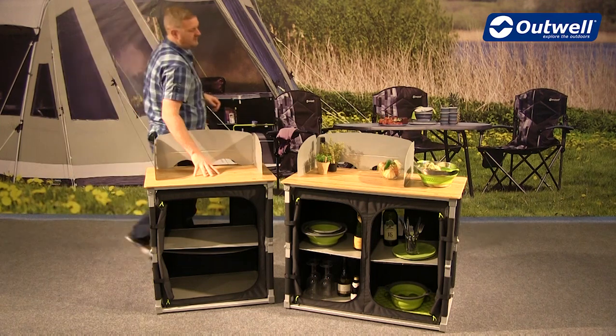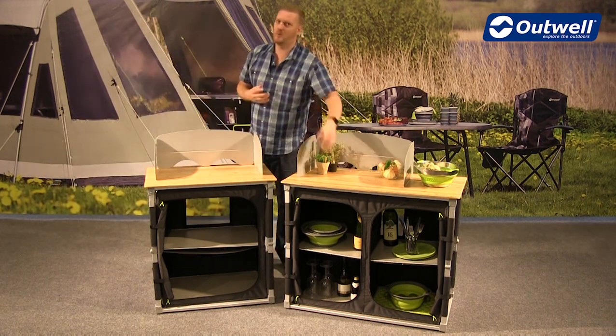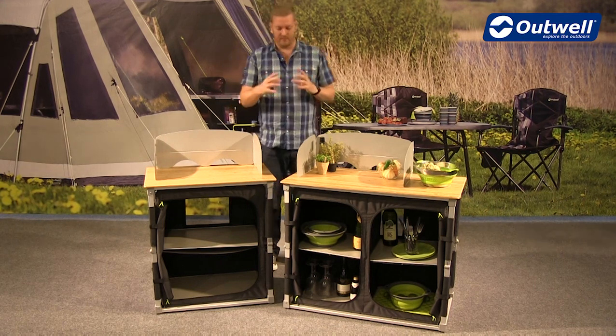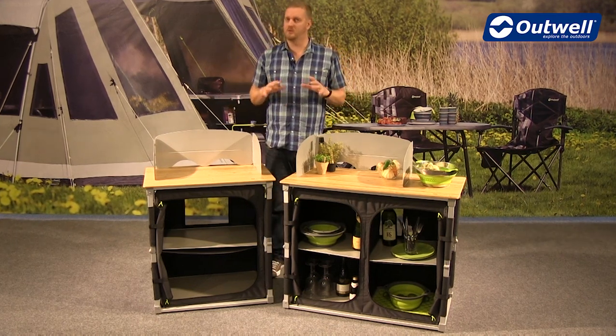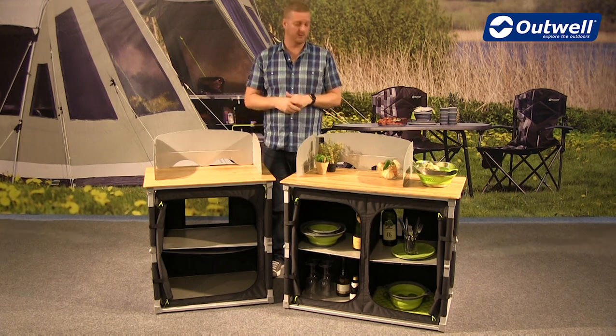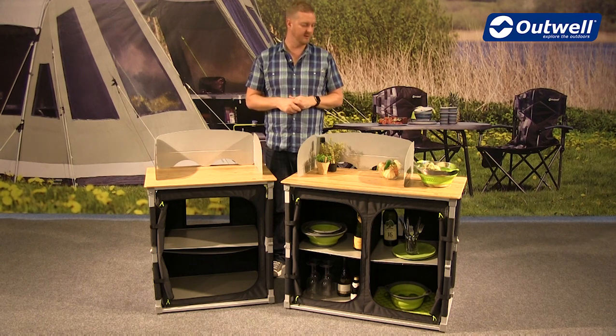We have solid bamboo tabletops, so a really nice quality material that looks good as well. With the frame, it's an aluminium frame so they're quite solid and sturdy and actually have a max load of 30 kilograms — nice and sturdy furniture.